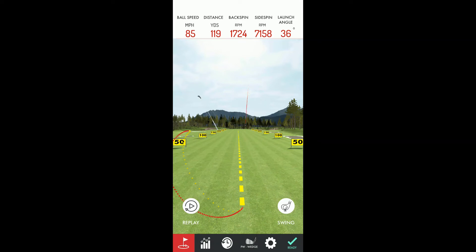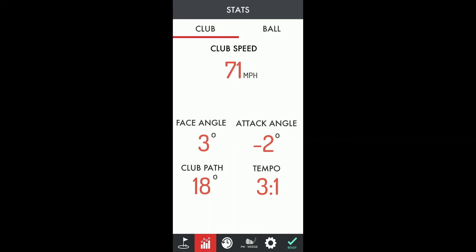OptiShot: open 4.1 degrees, inside-out. And the R-Motion: 3 degrees face angle, 18-degree club path.